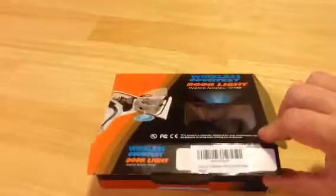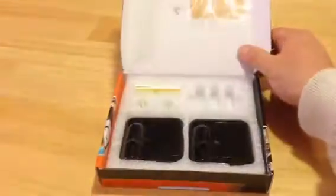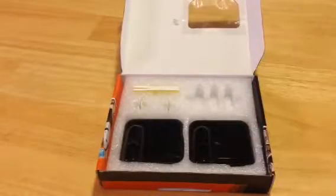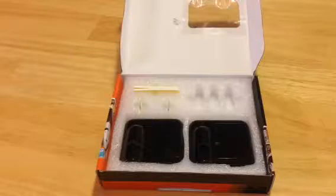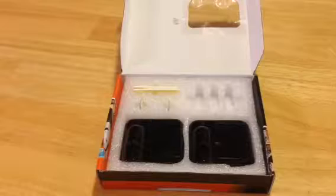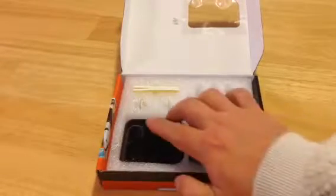The Wireless Courtesy Door Light Inside Model D199 — when I opened it up for the first time, each one of these three slots had two AAA batteries in them. That's six batteries you do not have to buy, which is awesome. Any time companies send batteries, I appreciate it, because there's nothing worse than getting a product home and finding out you need to go back to the store to buy them. I'd pay an extra couple bucks just to have batteries included.